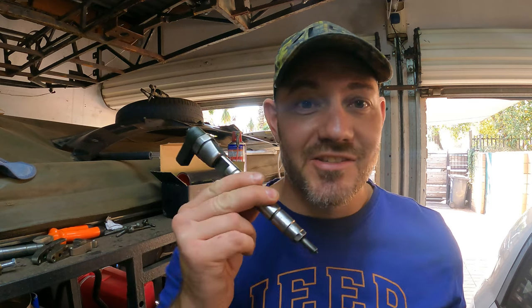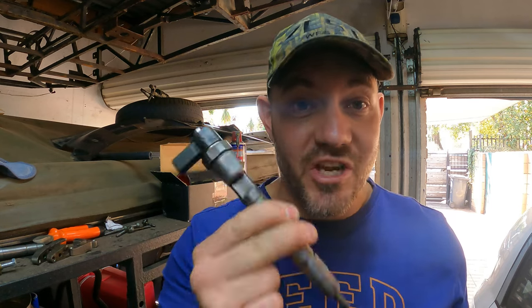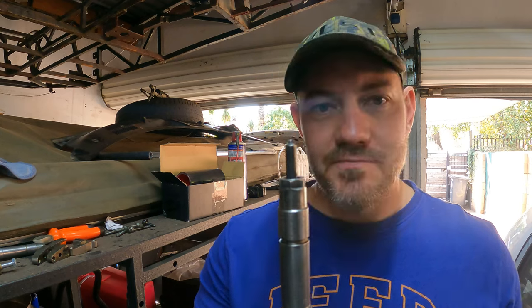I decided to take out all my injectors. The reason is we have black smoke now. Black smoke means we are over-fueling like crazy. So these are my old injectors, and I decided I want to measure the heights of the injectors themselves.